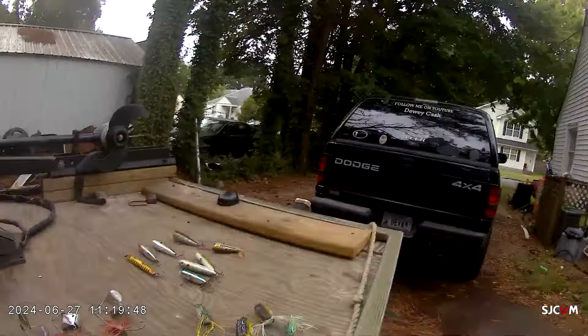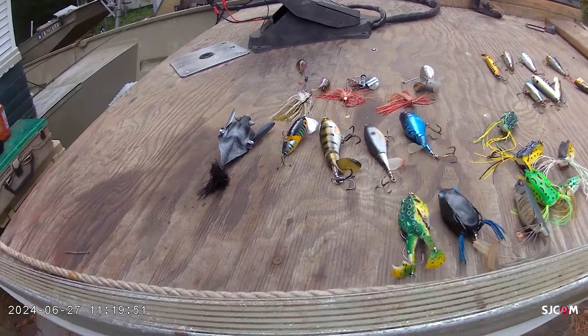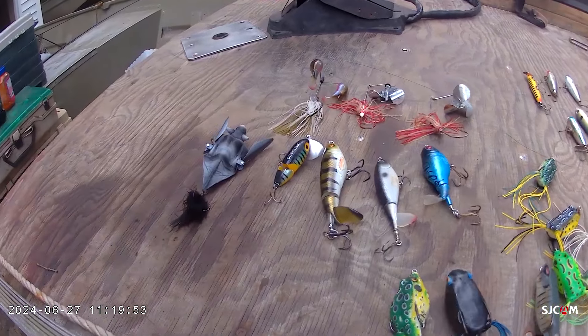Hey guys. I'm going to do a little video real quick before we go fishing. I want to talk to you all today about topwater baits. There are a couple of different classifications of topwater baits that we use on a regular basis.